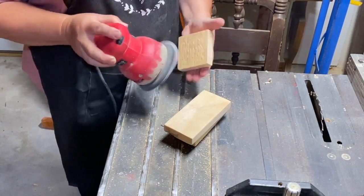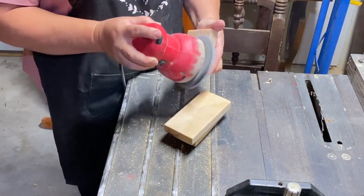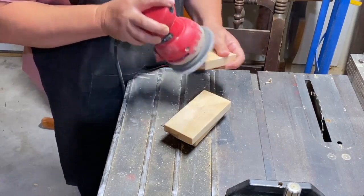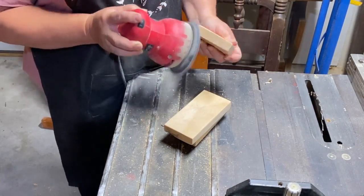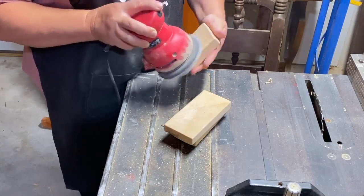Then I want to sand down my pine pieces and get them all nice and smooth so that they'll take some stain.